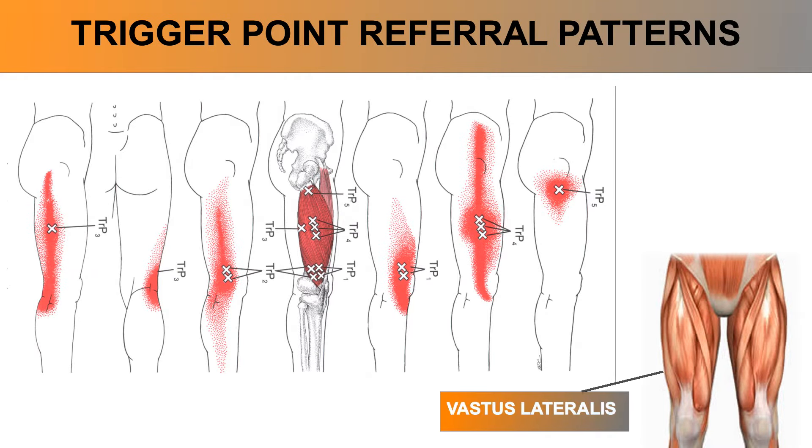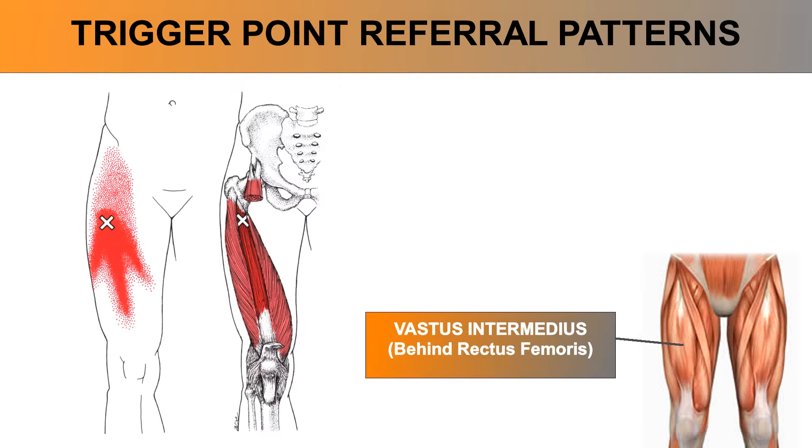Trigger points can be varied and numerous on the vastus lateralis, causing widespread pain on the outside part of the knee as well as the whole side of the upper thigh. Trigger points on the vastus intermedius are hard to access with palpation, but you can experience a pattern of pain on the upper thigh. People consistently complain about difficulty straightening the knee after sitting for a while, or walking with a limp when first getting up from a sitting position.